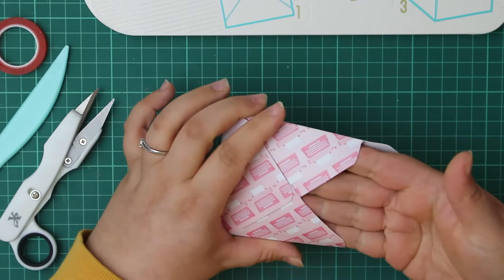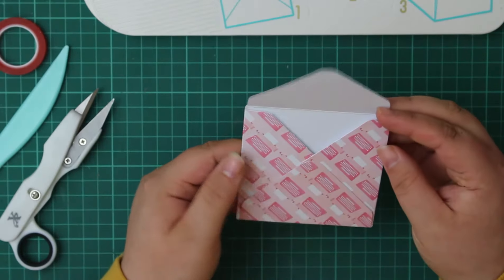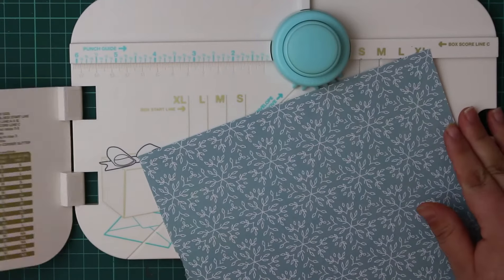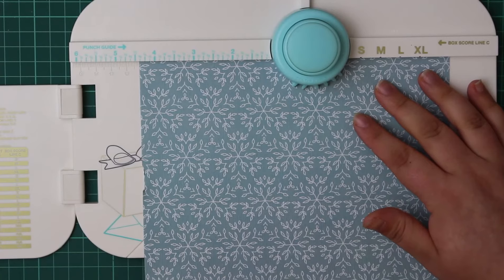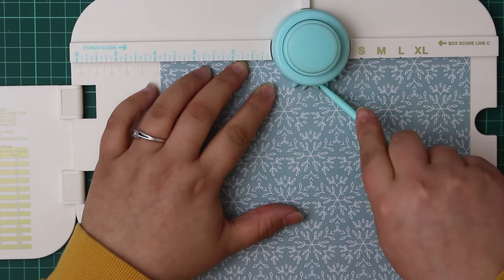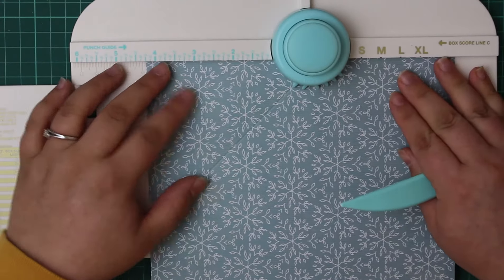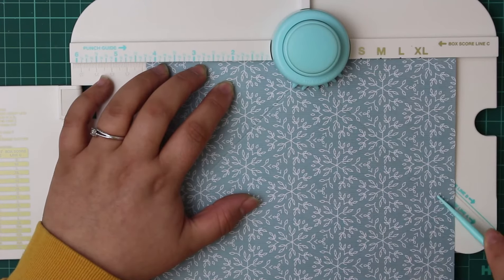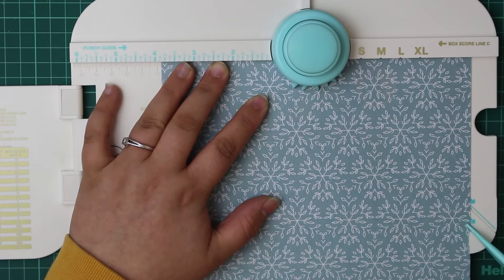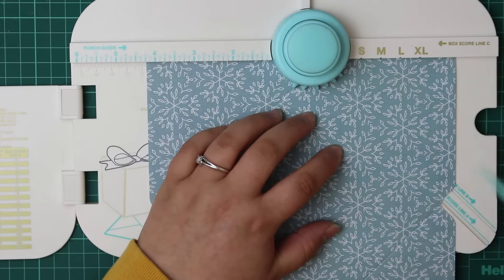We've put that envelope together super quick — I think you get used to it pretty quickly. Moving on to the second envelope: since the process is the same regardless of size, I'll speed through it. This one makes a 4.5x5 inch envelope from an 8x8 sheet of paper. To start, align the cardstock with the three and seven-eighths inch mark along the punch guide — that's the only difference.